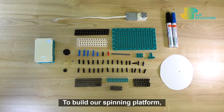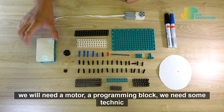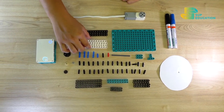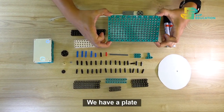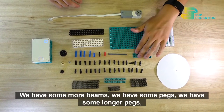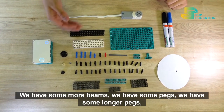To build our spinning platform we will need a motor, a programming block, some technic beams — we have different sizes — and these will form the base. We have a plate for us to house it on, we have some more beams, we have some pegs, and we have some longer pegs.